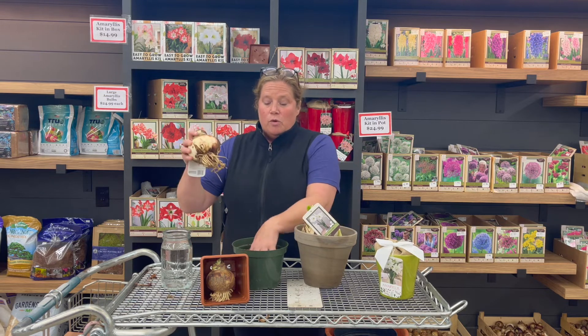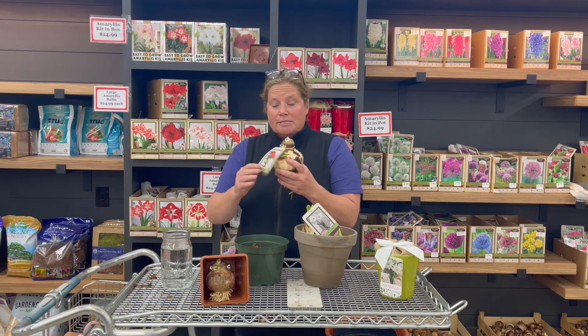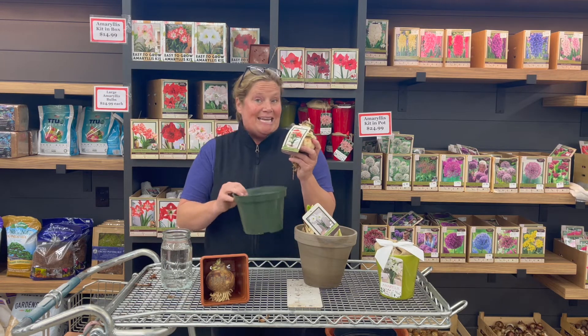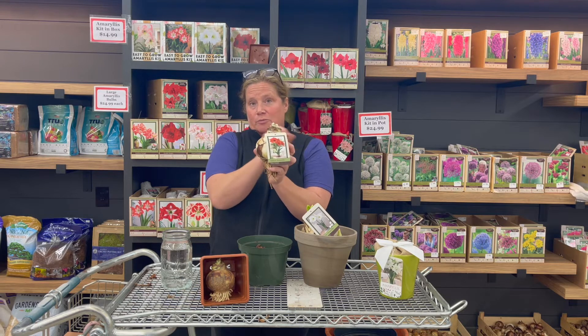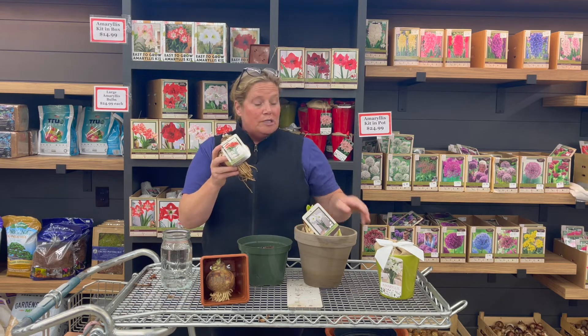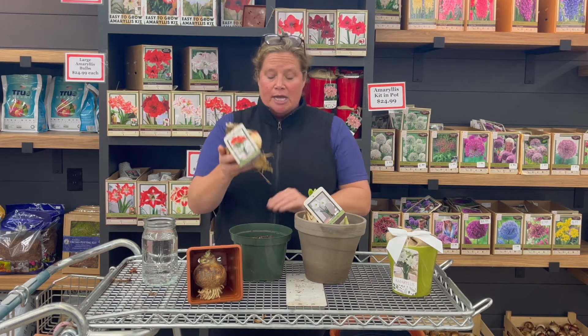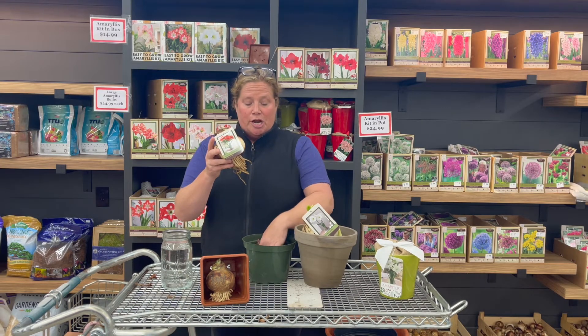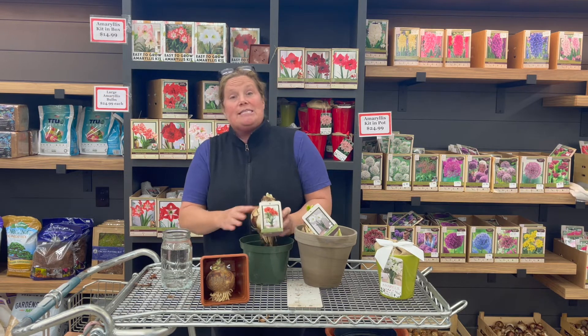Once you've done that, you want to get a pot. With our large bulbs I recommend a 7 to 8 inch pot, but you want at least 2 inches on the side for some growth and a little bit of stability. You can do clay pots, which will help you with offsetting the weight of the big flowers. You want to make sure you have a pot that's just a little bit bigger than your bulb so it gets some nice soil room.